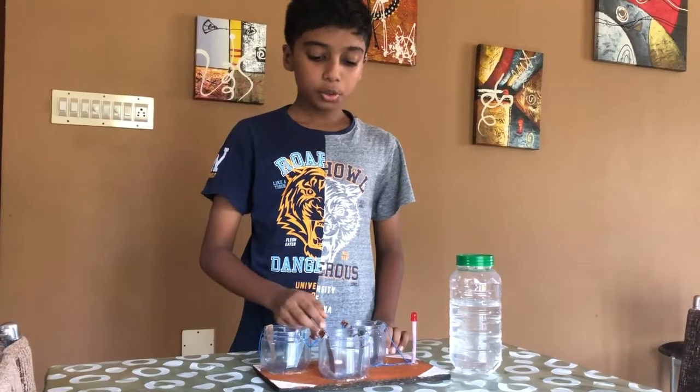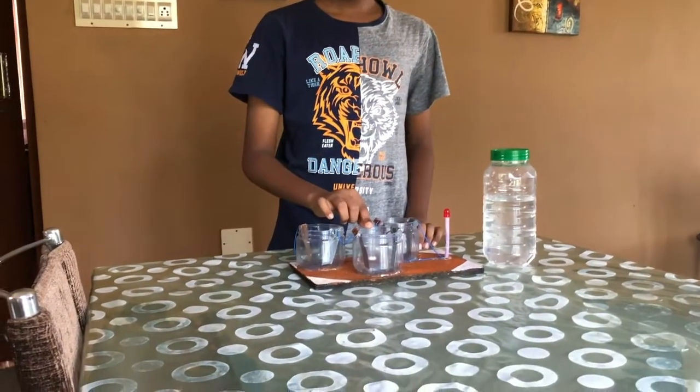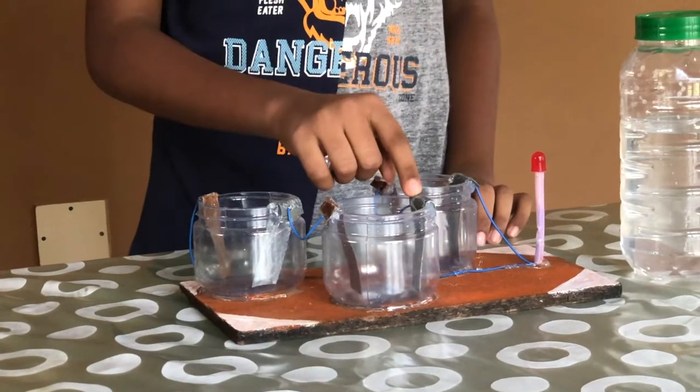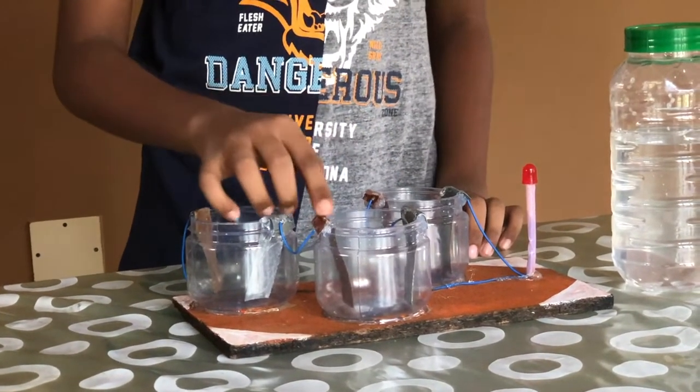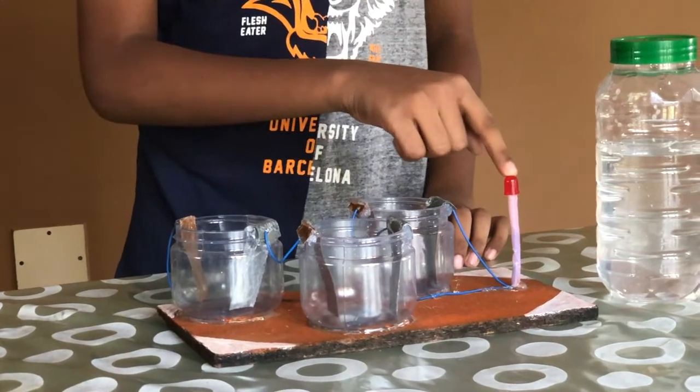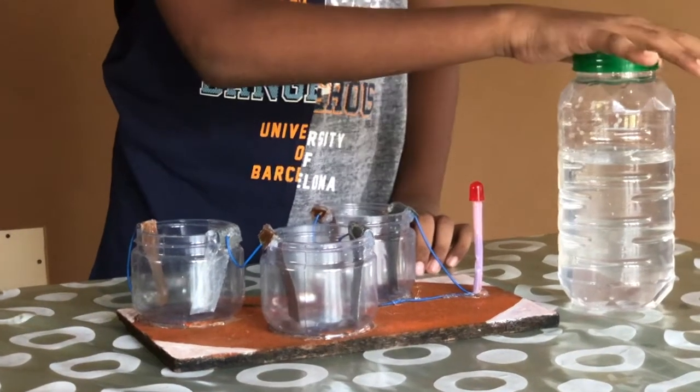Now let me show you how I made it. I have used a container, zinc electrode, copper electrode, wires, light bulb, and salt water.